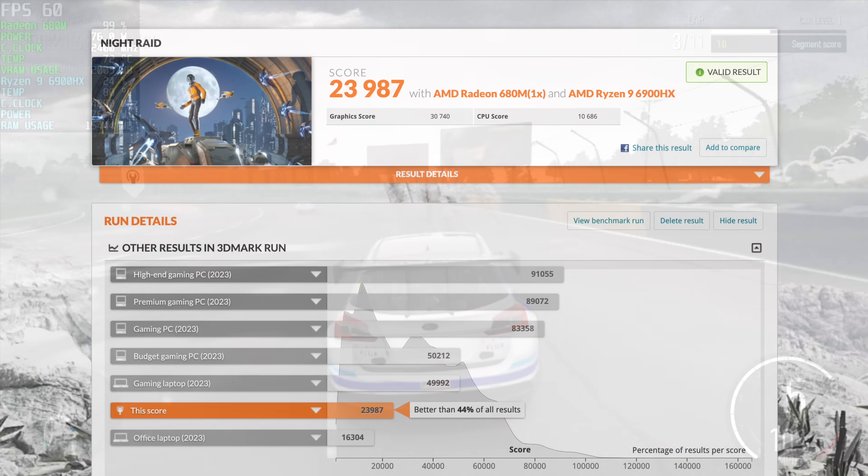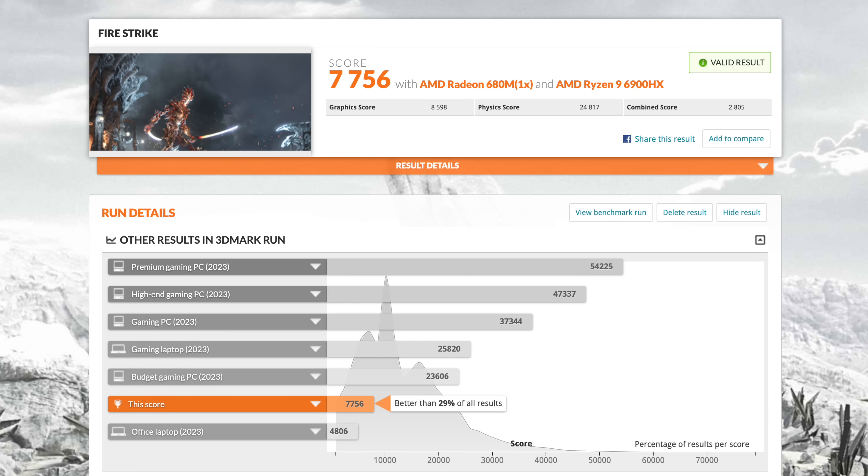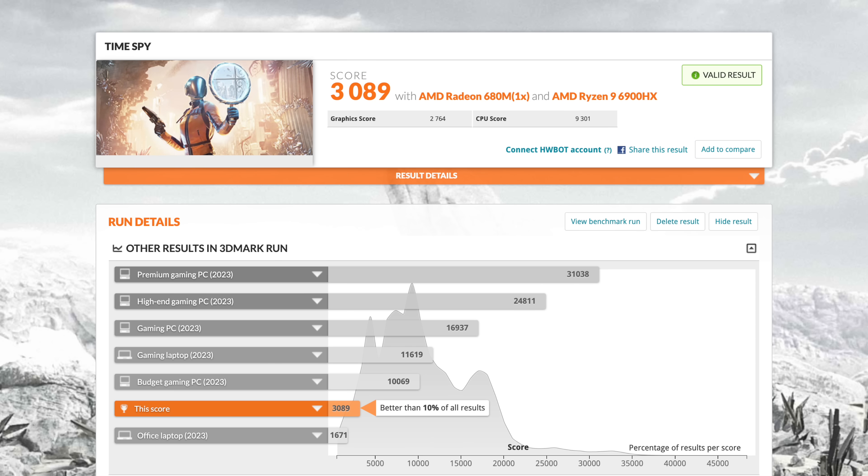The next thing I wanted to look at were some GPU benchmarks using 3DMark. Here's Night Raid coming in with a 23,987. Fire Strike: 7,756. And surprisingly, Time Spy gave us a 3,089. So with the new 7000 series APUs and RDNA3 graphics, the highest score I've gotten with Time Spy on the Ryzen Z1 Extreme was 3,300 — so we're not far off here with RDNA2.